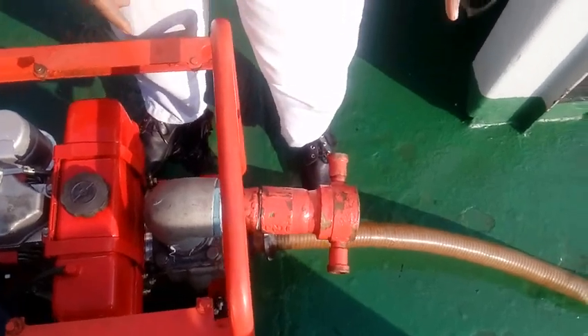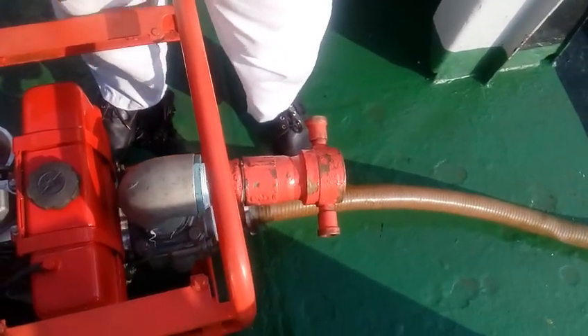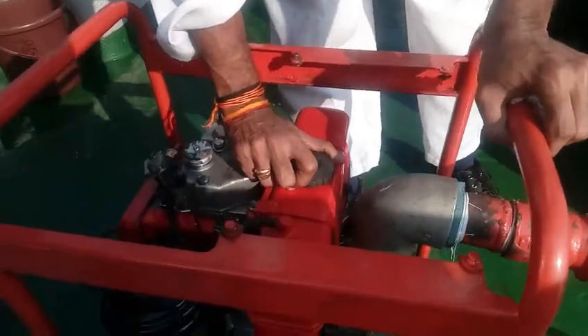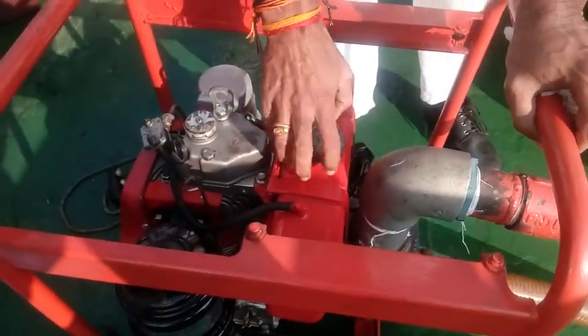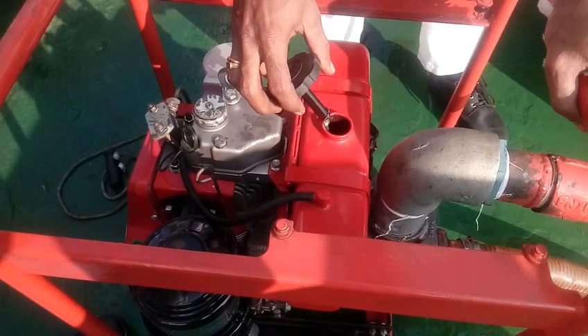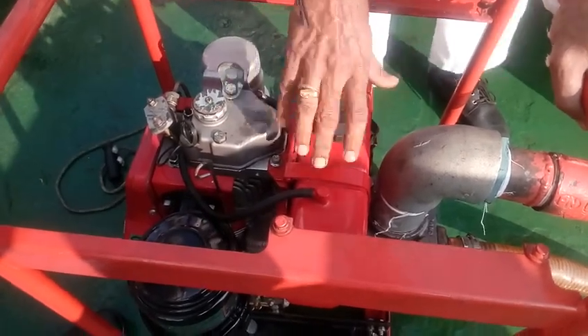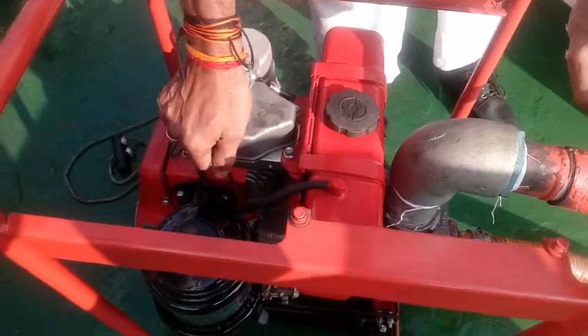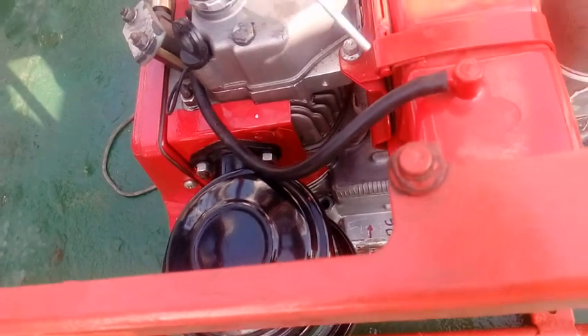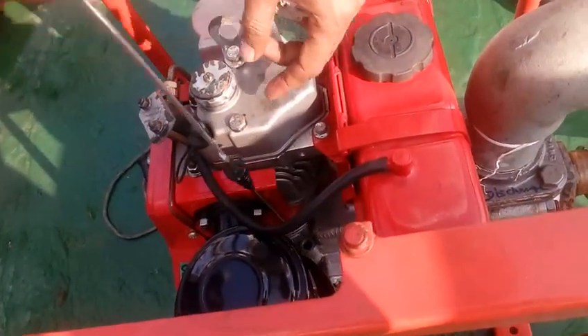First, connect the hose to the suction side of the pump, then check the fuel level in the tank. Then check the level of the lube oil in the sump. If everything is fine, proceed.